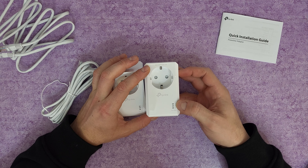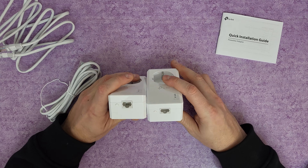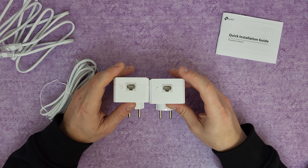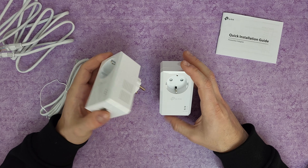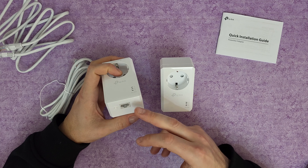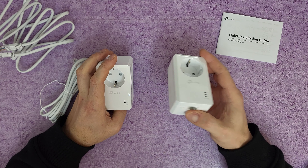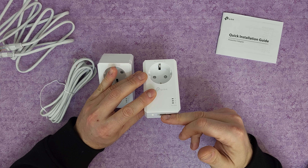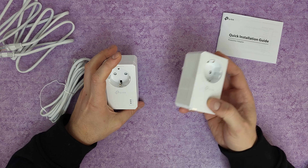At the front we've got three LEDs: the power LED, the powerline LED, and the ethernet LED. It says AV1000, and there's the pair button and the gigabit ethernet port. Both adapters are the same — it doesn't matter which one you use as the output. You need to connect one to your router with an ethernet cable, plug it in, then the other goes to the output area such as the basement, where you connect your device via the gigabit ethernet port.